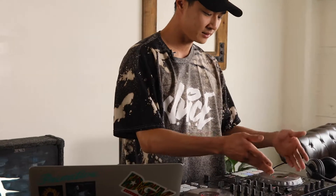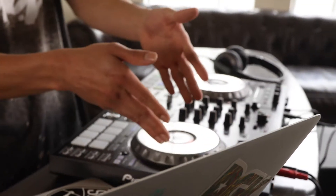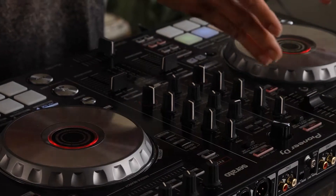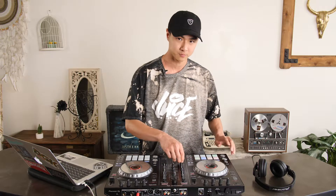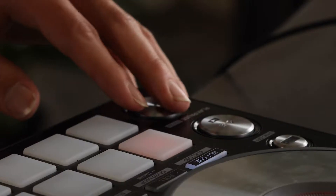Right here I got the Serato controller. It's basically turntables, mixer, all-in-one. How it works is we got the cross fader right here — deck one, deck two. The cross fader controls which part of the deck you're playing. We got the up fader here, the volume, and we got the play and pause button.